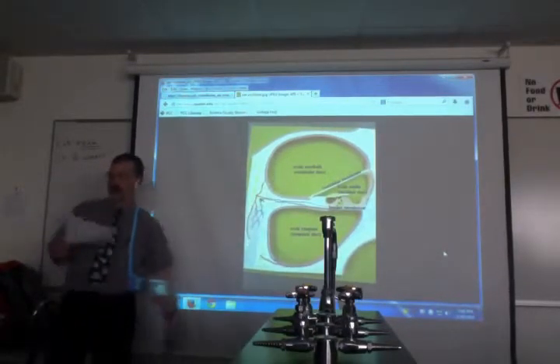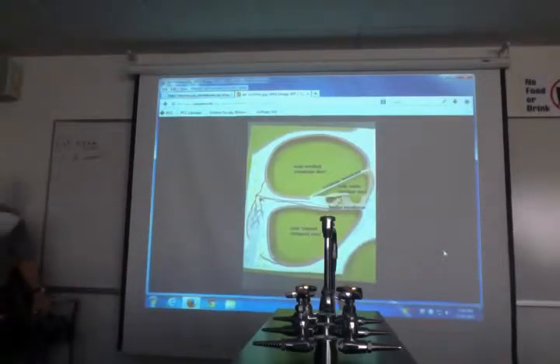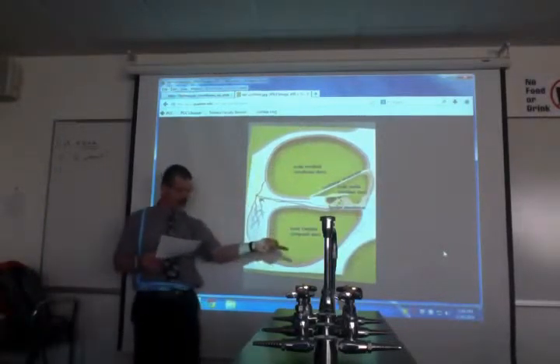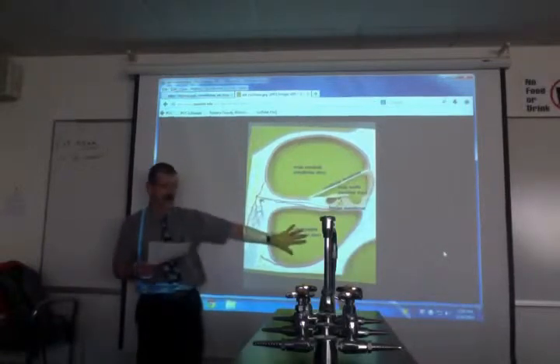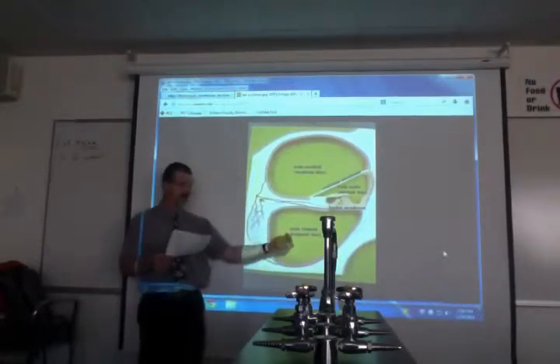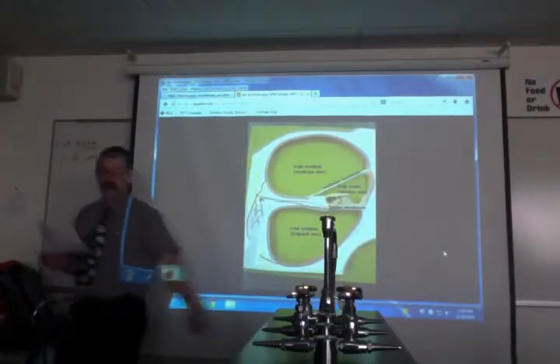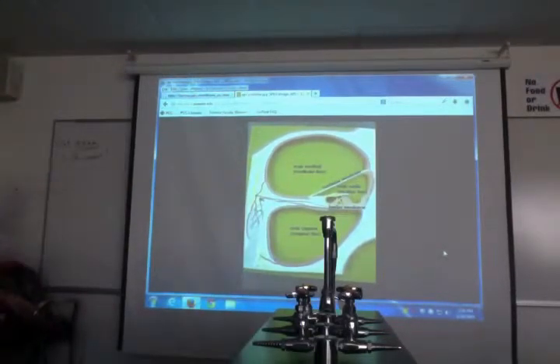The oval window pushes on the scala vestibuli, which is full of perilymph — the fluid goes around the snail and comes out the scala tympani at the bottom. So scala vestibuli is in, scala tympani is out — both contain perilymph. The scala media contains endolymph in the innermost tube.